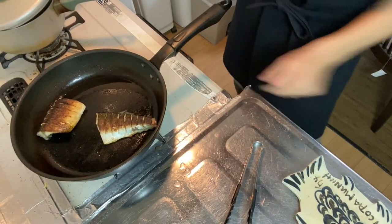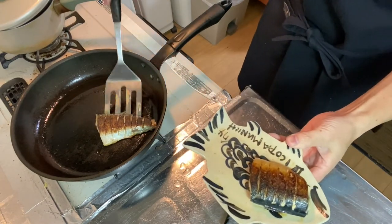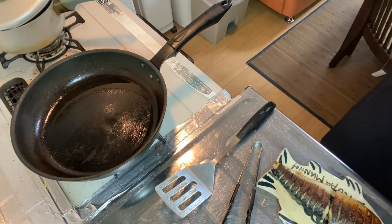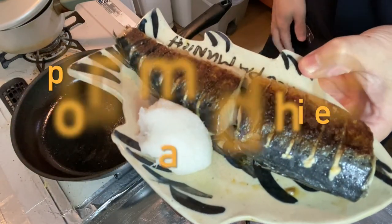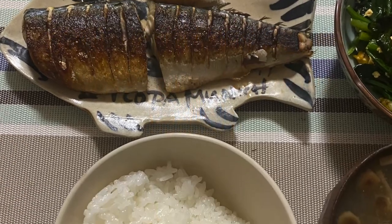All right, now three minutes has passed. So why don't you plate the pan fried fillet? Yeah, it looks great, isn't it? Plate it with the grated white radish. All right, now the pan fried mackerel is ready to eat. Looks lovely, isn't it? Now you know how to make pan fried mackerel Japanese style. Isn't that difficult? So why don't you try making it at your home?